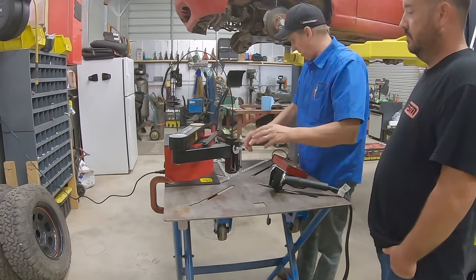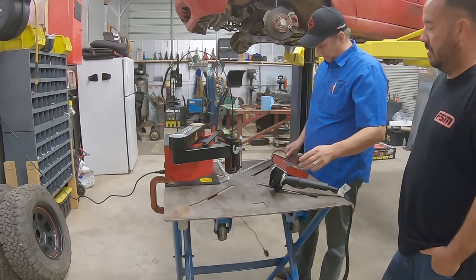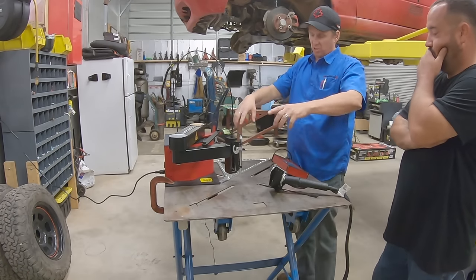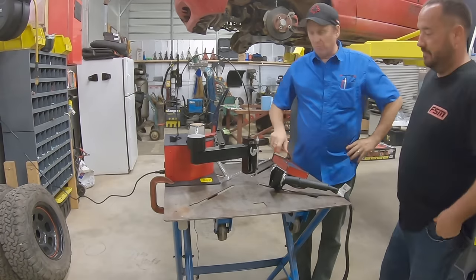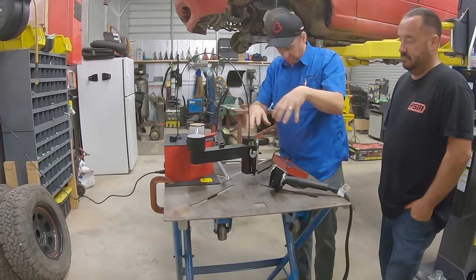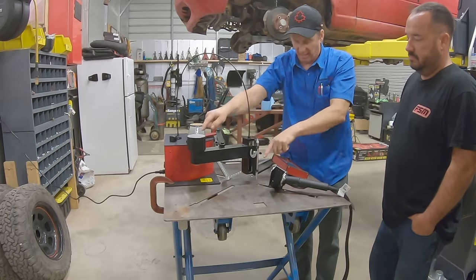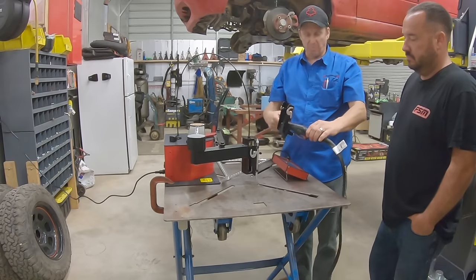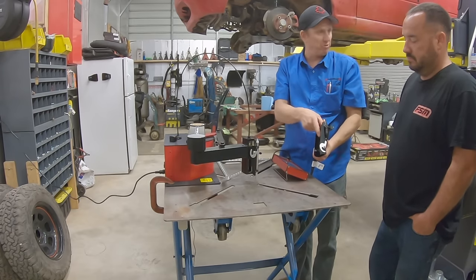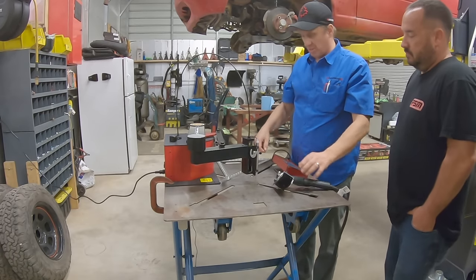We need to do the calibration sequence. The reason for this is math — it has to do a complex set of equations to figure out where the tip is at any time. The math it needs for getting the right coordinates is highly dependent on the arm length and angle. Every plasma cutter is a little different, so the distance between the tip and the mounting surface is different for each torch. That's what the calibration sequence is all about.